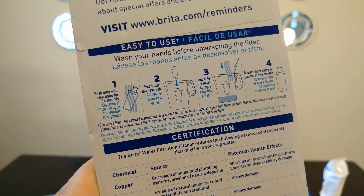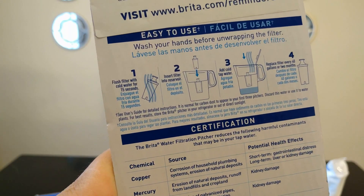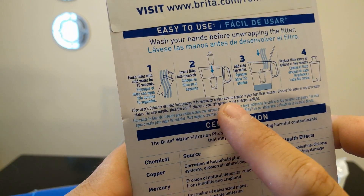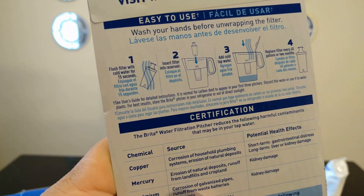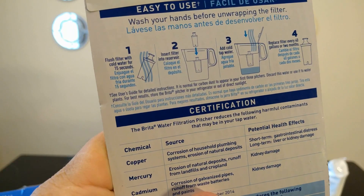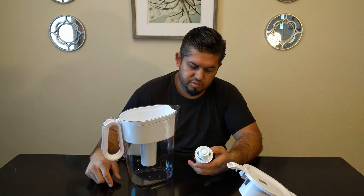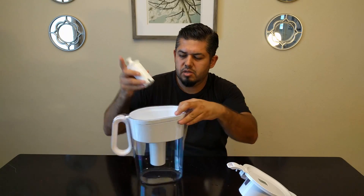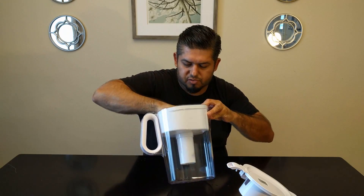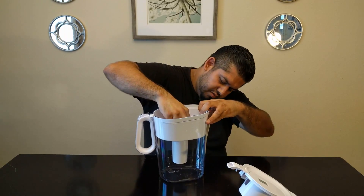The instructions say to flush the filter with cold water for 15 seconds, then insert the filter and add cold water. It is normal for carbon dust to appear in the first few pitchers, so we're going to dump about six pitchers just to be sure. I flushed it for about 30 seconds and cleaned the pitcher. Inserting it is pretty easy — it's got a little grid pattern and you're not really going to mess it up.